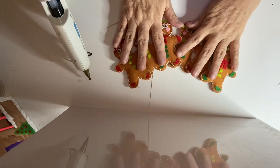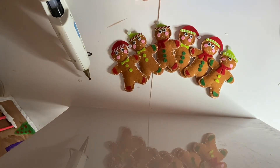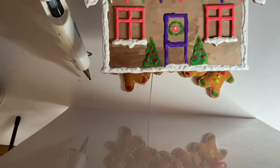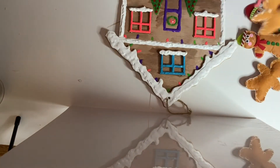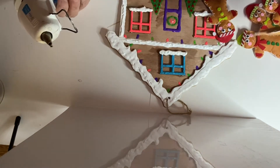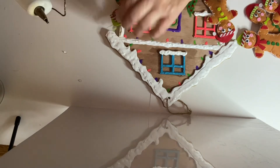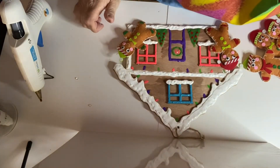Okay, here are the gingerbread men — we finished them! The only thing is one of them was missing a piece, so I decided to turn them into a cyclops. Now I'm going to hot glue them to the house. I'm still not quite sure if I'm going to be using all of them, but I thought it would be so cute.